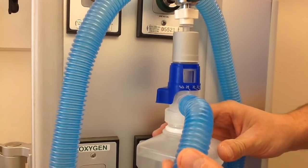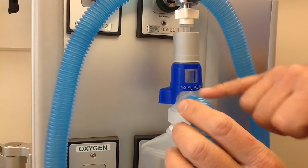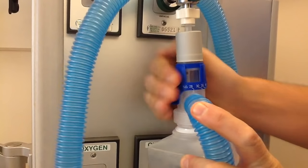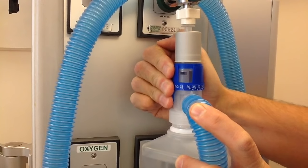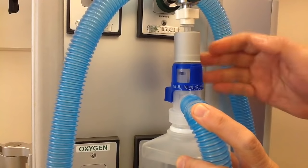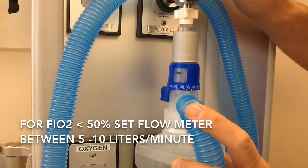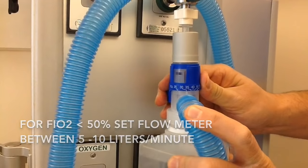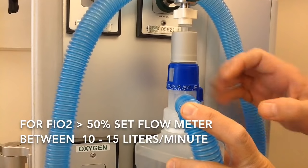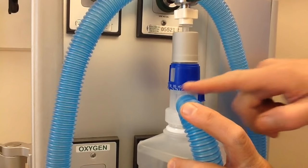This is a close-up of the other device. This little blue dial has the percentage of oxygen right on it. We can turn this dial to dial in the precise FiO2 we want delivered to the patient. For any FiO2 less than 50%, we need approximately 5 to 10 liters per minute from the flow meter. As we turn the dial past 50% — approximately 70% FiO2 — we need to increase the flow to anything above 10, so between 10 and 15 liters per minute for FiO2s greater than 50%.